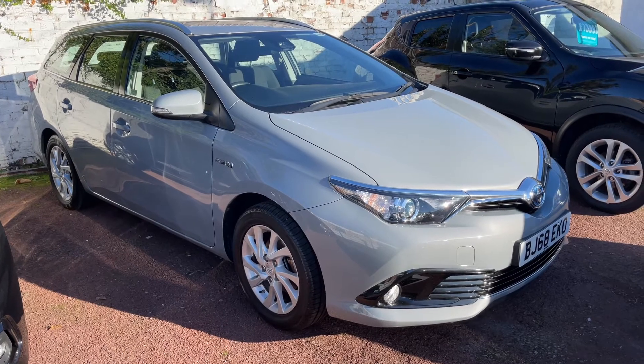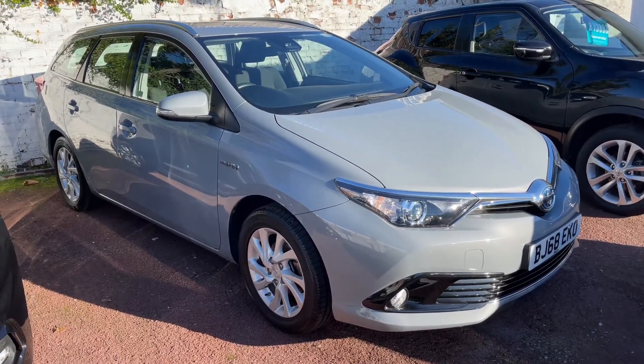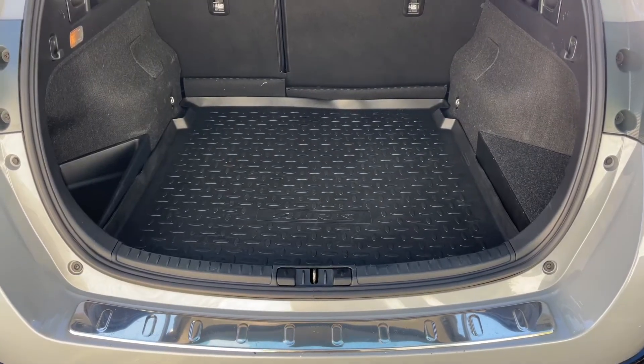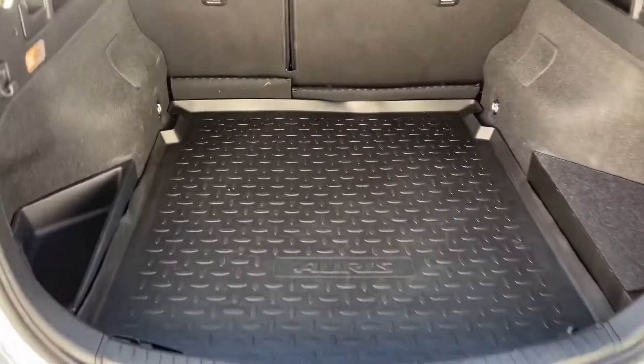Here we have the Toyota Auris estate on a 68 plate. Starting off by showing you inside the boot, as we approach the back of the car you'll see we have plenty of boot space along with a 60/40 split folding rear seat and a vinyl boot liner as well.